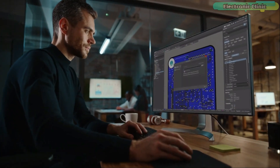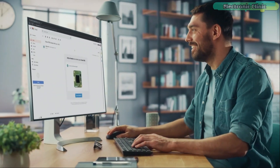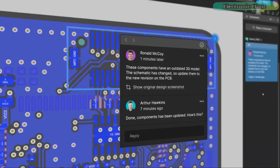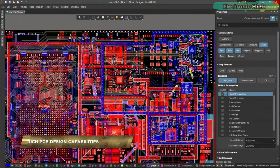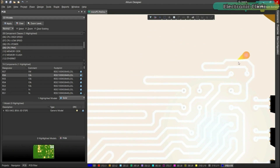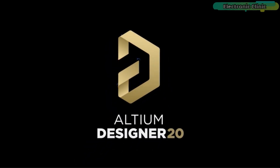Ultium 365 lets you hold the fastest design reviews ever. Share your designs from anywhere and with anyone with a single click. Leave a comment tagging your teammate and they will instantly receive an email with a link to the design. Anyone you invite can open the design using a web browser, where you are able to comment, mark up, probe, inspect, and more. Comments are attached directly to the project, making them viewable within Ultium Designer as well as through the browser interface. Design, share, and manufacture all in the same space with nothing extra to install or configure. Ultium 365 requires no additional licenses and comes included with your subscription plan.